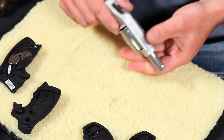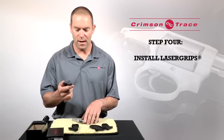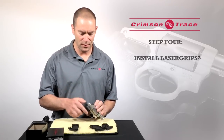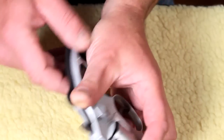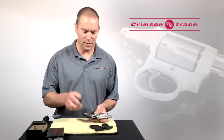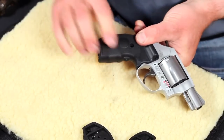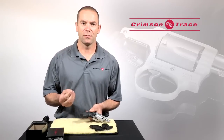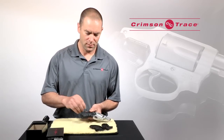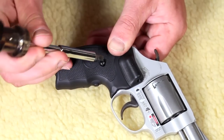Once the original grips are taken off, I'm going to take the new grip panel — the right hand side with the laser diode on it — and snap that in place on the right hand side of the revolver. Taking the non-laser diode side, put that on the left and again snap it in place. I'm then going to take the screw that came with the accessory pack, insert that in place on the right hand grip, and tighten it up.